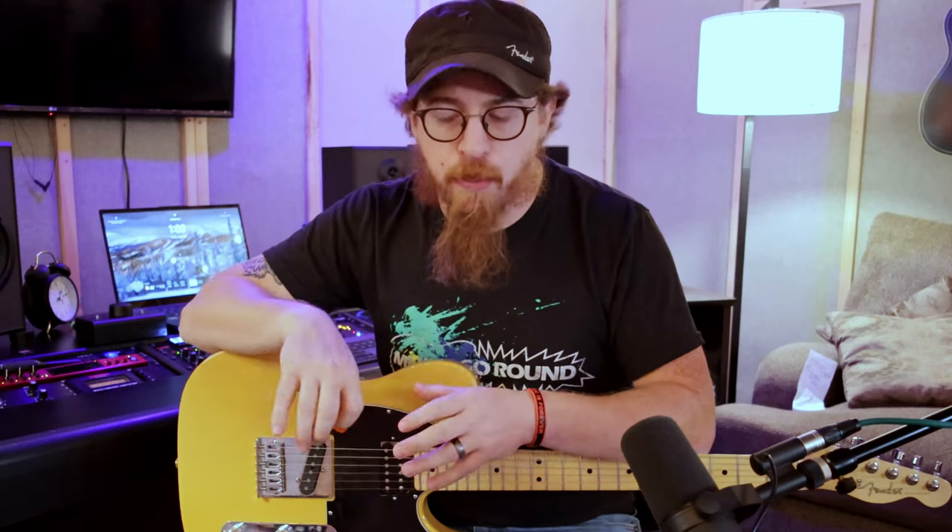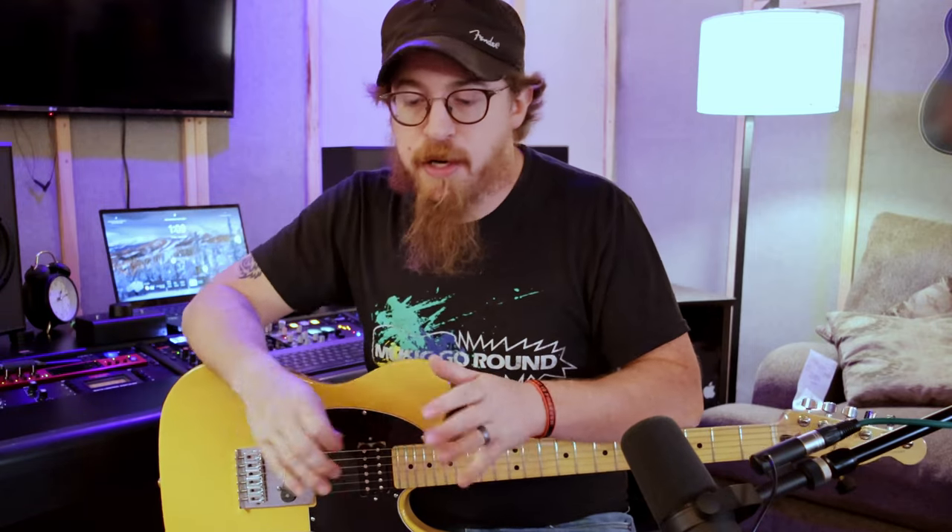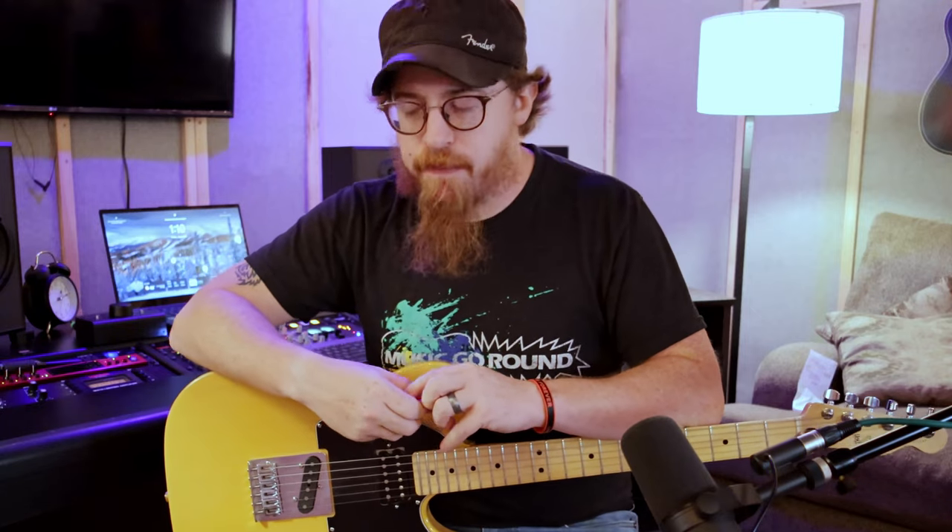I always wanted to own one but couldn't find one in the price range I wanted to pay. I've seen these go for $1,200. There's now the Tone Master, which is a little bit cheaper, but the Tone Master is more of a digital hybrid amp, whereas this is all tube. It's got 10 tubes — I think there are four 12AX7s and two 12AT7s for the preamp section, the vibrato has a tube section, and there is a tube rectifier. The power section uses three 6V6 tubes, which are in every Fender amp. It's a single 12, so compared to the Twin which is a 2x12, this is a single 12, making it much lighter to carry.